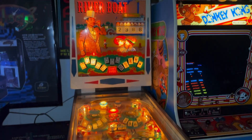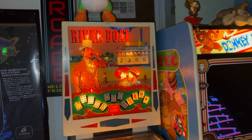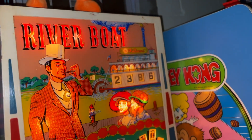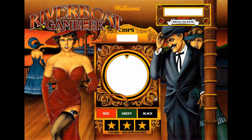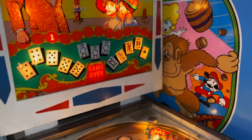Next to the Donkey Kong is a 1964 Riverboat Pinball. This is a very old-school pinball game and pretty rare. The game was made by Williams, but there's another game called Riverboat Gambler, which was a much more common game back in the 1990s. This used to belong to my great-uncle, and he was gracious enough to pass it down to us.